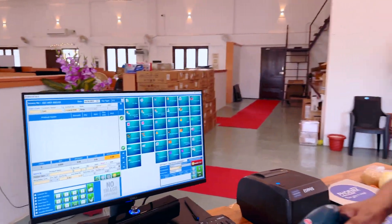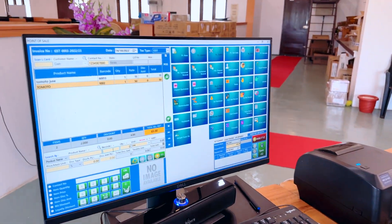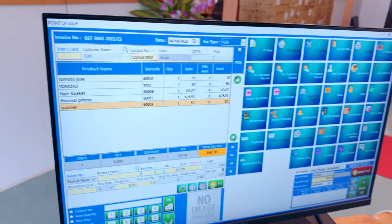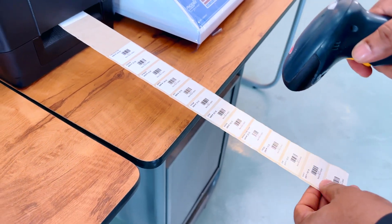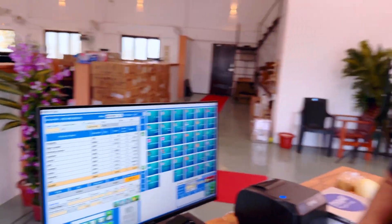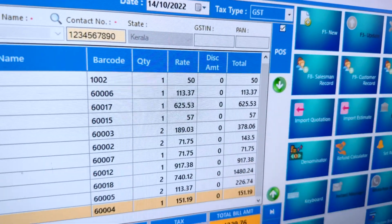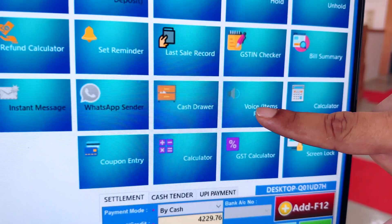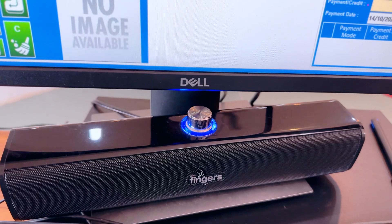I am showing you some products that I have scanned. I have scanned some of the barcodes — I am scanning it here. Look at this. This is a big scanner. I have scanned many items. Before building this, we have to check out how many items we have scanned.